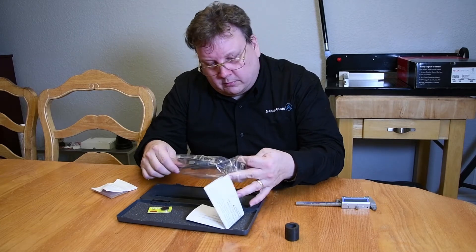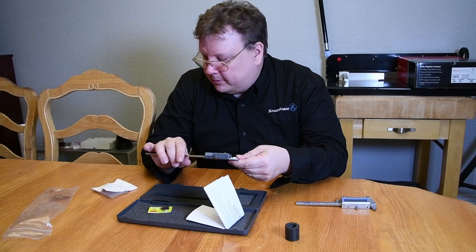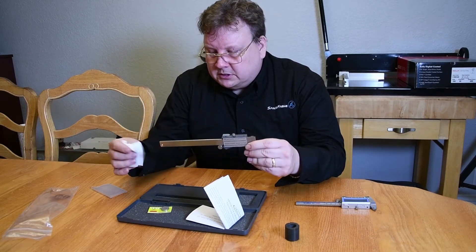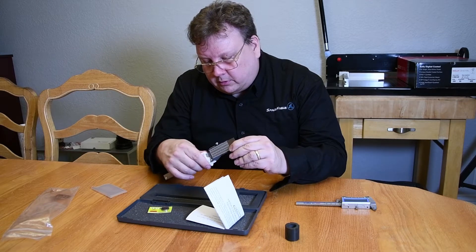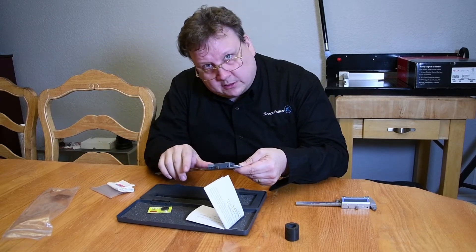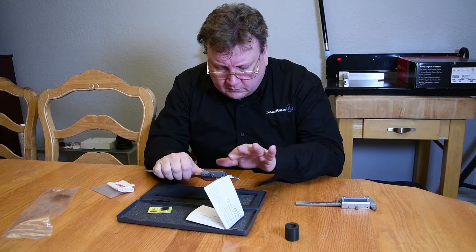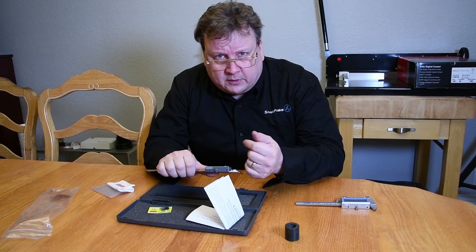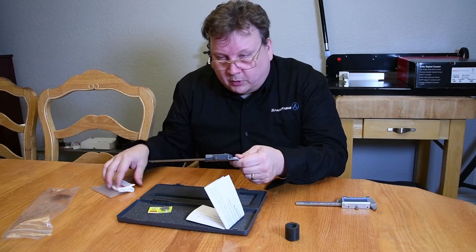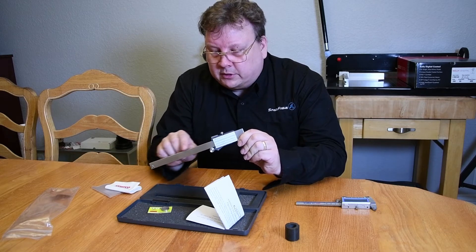Open it up from the plastic bag. Now the first thing you want to do is actually wipe it down. I've got a little lens cloth here — just wipe it down in case any oils from manufacturing are on there. You don't want that dirt getting in the sensor. Also, if it ever gives you some mild readings, the first thing to do is change the battery, and the second thing is to wipe it down, since dirt can give it a false reading.